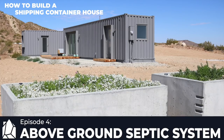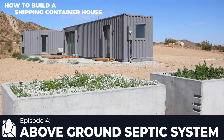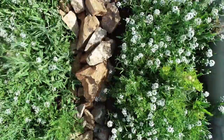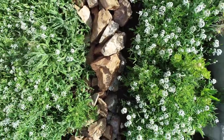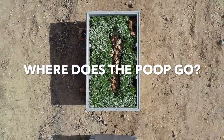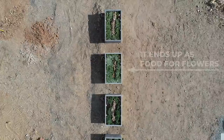This is episode 4 of How to Build a Shipping Container House, and we're going to focus on how we installed this above-ground septic system. Let's begin with a question that my friend's 7-year-old daughter asked when visiting a construction site: where does the poop go? This is actually a really important question when designing in rural locations that don't have access to a municipal sewer system.